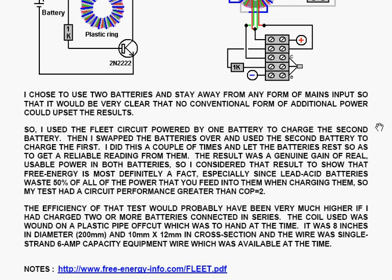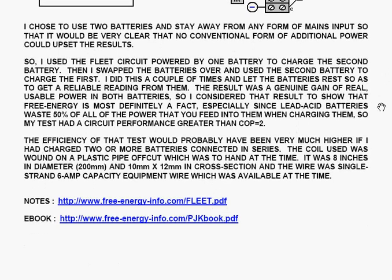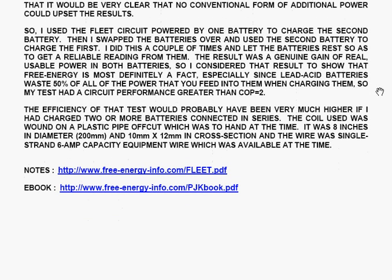I chose to use 2 batteries and stay away from any form of mains input, so that it would be very clear that no conventional form of additional power could upset the results. I used the fleet circuit, powered by one battery, to charge the second battery. Then I swapped the batteries over and used the second battery to charge the first. I did this a couple of times, then let the batteries rest to get a reliable reading. The result was a genuine gain of real, usable power in both batteries. I consider that result to show that free energy is most definitely a fact, especially since lead-acid batteries waste 50% of all power fed into them when charging. So my test had a circuit performance greater than COP equals 2.